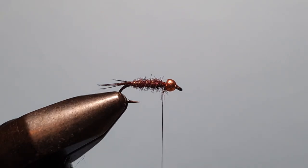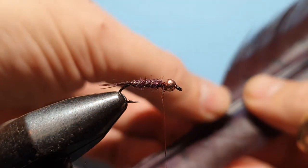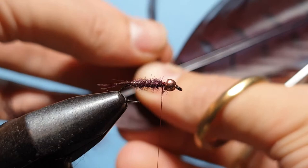For the legs, wing case, and head, we're going back to using the claret pheasant tail again. This time grab a larger section — about a dozen or so fibers — pull them straight out and break them off.